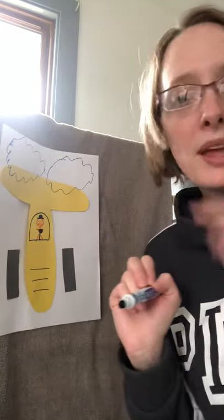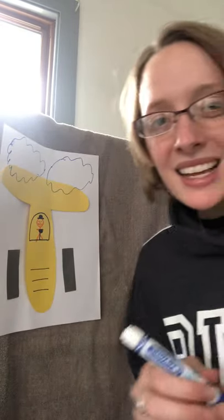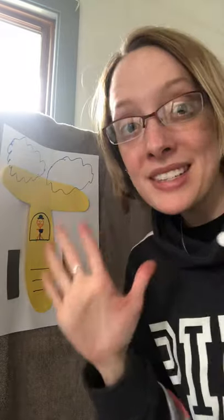And there is my T is for tractor craft! I hope you guys have a good day. Send me pictures of your letter T is for tractor craft that you made. See you guys later — bye bye!